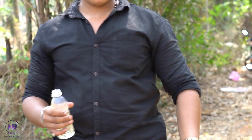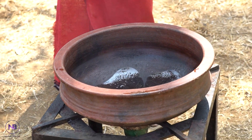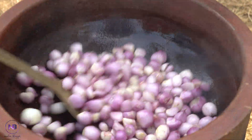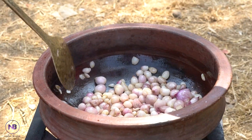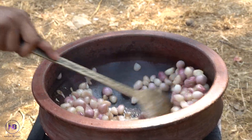Now let's make a little bit of hair. I'll have to cook a little bit on the water, so I'll put it on the top.